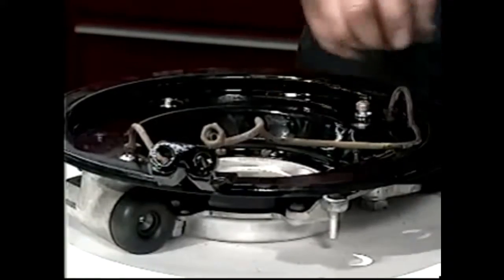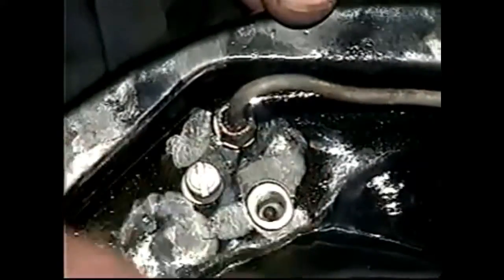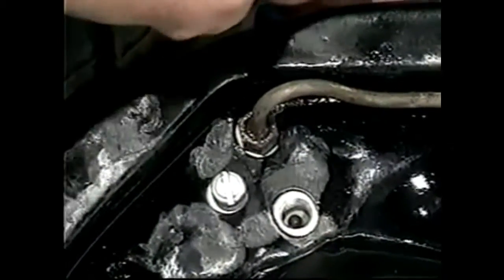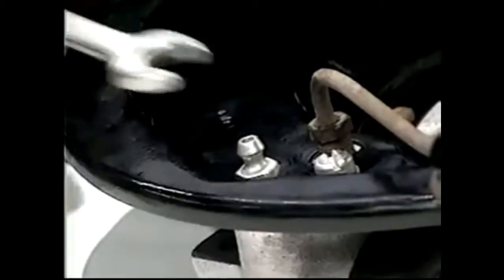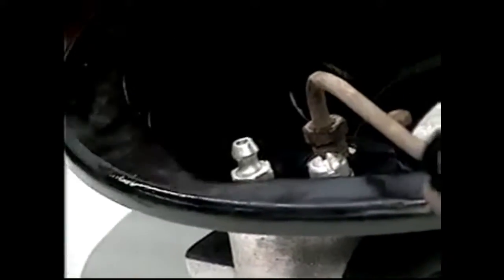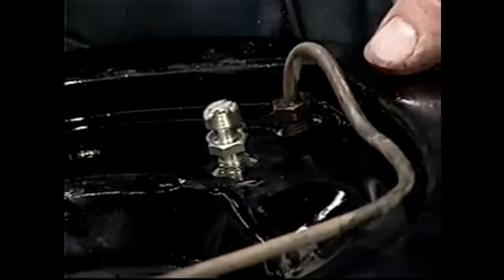So we're ready to put our nipples in. We're going to drop the ball into the hole like so — you can see that it went and sat in the bottom of the taper — and then put the nipple in. I'm going to nip them up because once we put fluid into them, the fluid could start to drip down. So we just nip them; we'll have to undo them to bleed them anyway.